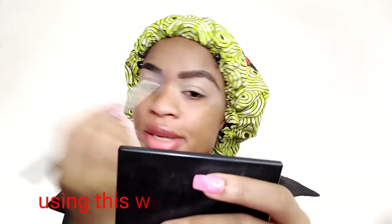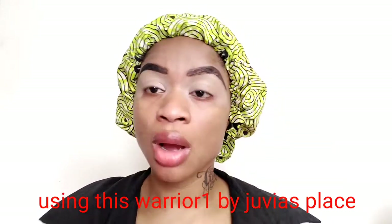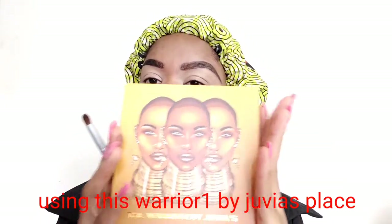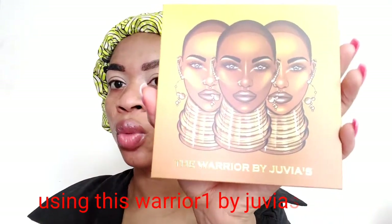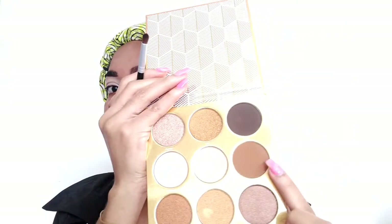It's been a while since I did a makeup tutorial, so enjoy this with me! Moving on to my eyeshadow — I'll be using this palette by Juvia's Place, the Warrior One palette. I'll be using these two shades: this brown and this black on my base. This palette is wow, it's really nice and so pigmented.